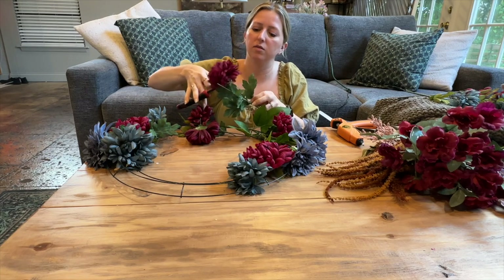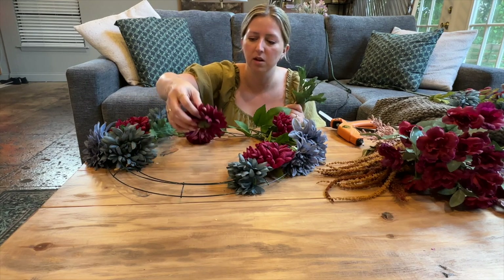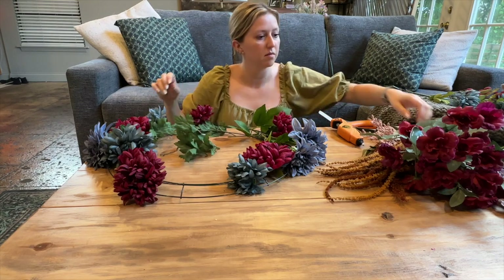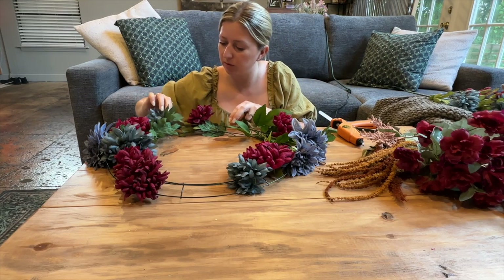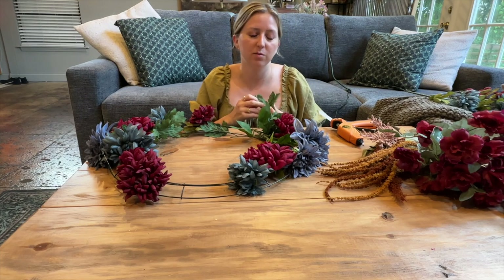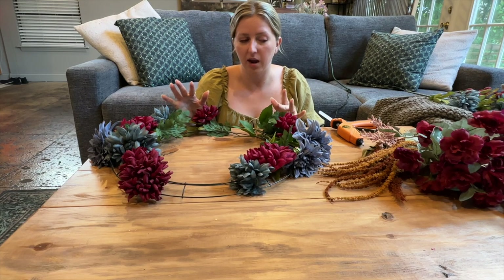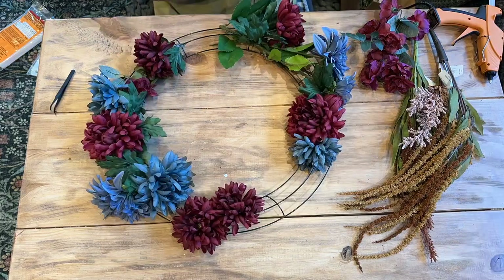I think I'm going to use all of these bigger red ones on this particular wreath because I like this darker color as kind of the focal point. I want to make sure I use a good bit of that when pulling it in. I have them set out right now so that there's space throughout the wreath, and then I'm going to add in some of my greenery as I go to fill in any gaps and kind of add foliage and fullness wherever it needs it. I like how these red flowers are placed throughout, so I'm going to glue the ones I have and then go back in with some of the smaller red pieces and a few more of the other ones.